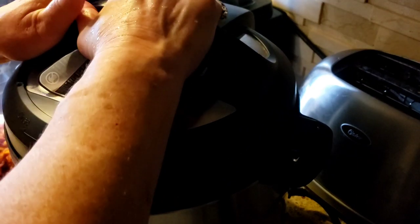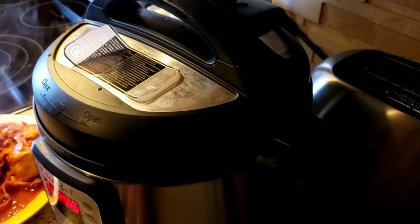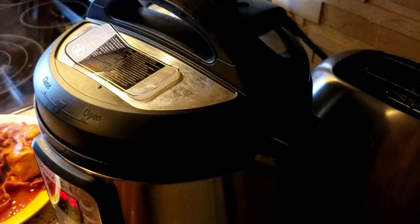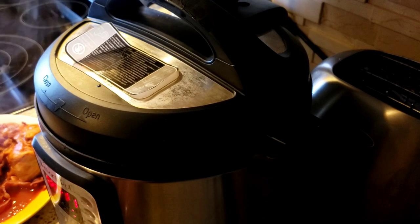I'm putting the legs and thighs in, putting the lid back on. Because legs and thighs take longer to cook because of the bone, I'm going to put this back on pressure cook for 11 minutes.